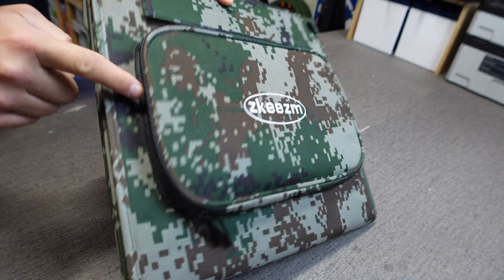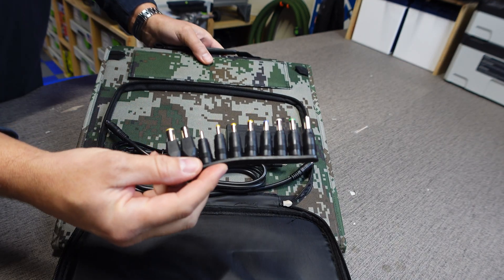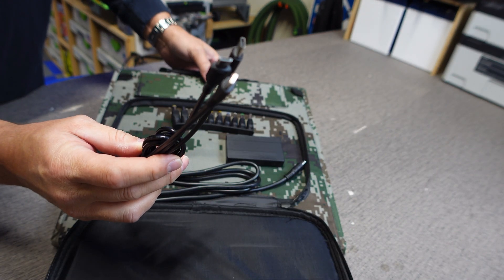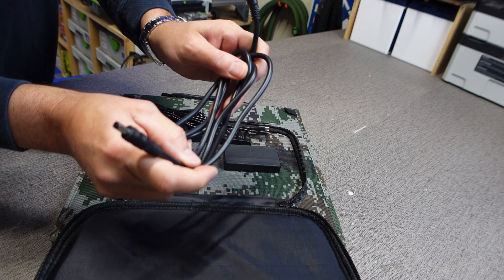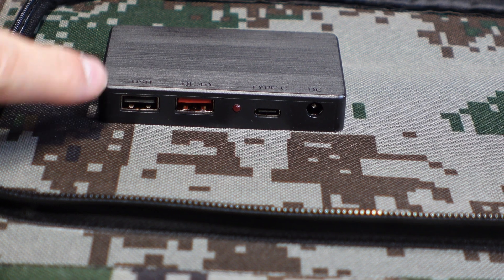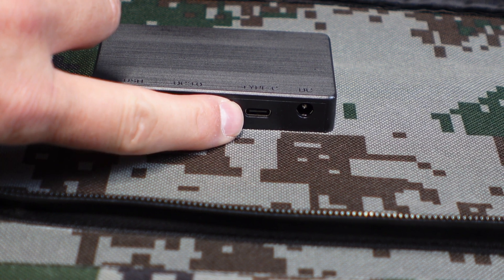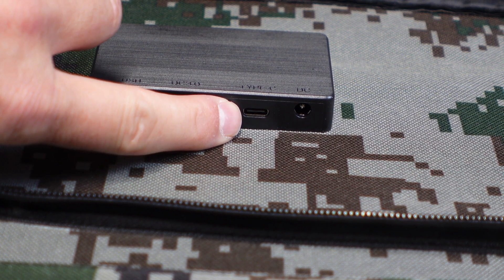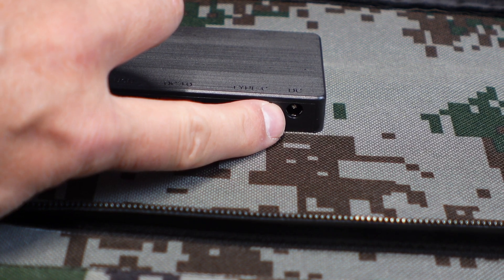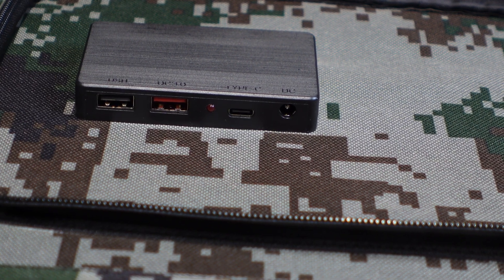It has a weatherproof zipper all the way around, and inside, when you pull that flap down, this is what comes with it: 10 different barrel adapters, a USB-A to micro USB, a Lightning and USB-C cord, and a 5521 to 5521 cord. Here are all the input ports on the control panel: USB-A 2.0, USB-A 3.0, and a Type-C 3.0 rated at up to 100 watts — though this is only an 80-watt solar panel. Then you have a 5521 input port where you connect your 5521 cord out to your solar generator.